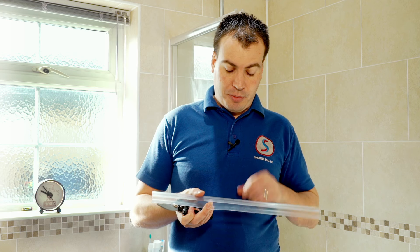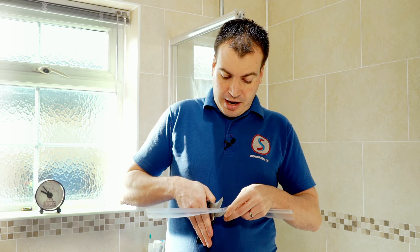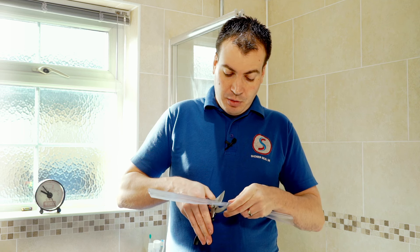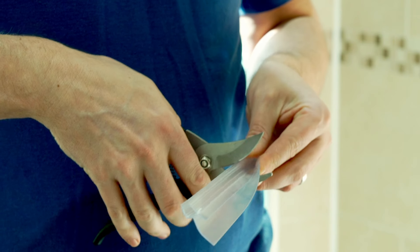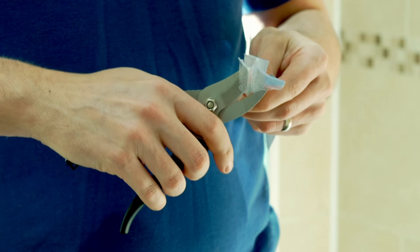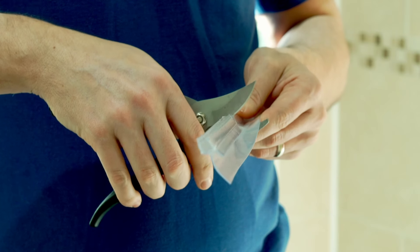To cut a notch out in the middle of the seal, leaving the flexible seal intact and cutting out the rigid U section, make a couple of marks on the seal so you know where you're cutting. Put the snips on and cut down through the U section with the cutters, but not through the flexible fin on the bottom. You just want to cut down until you touch the bottom but leave the fins intact on both sides.